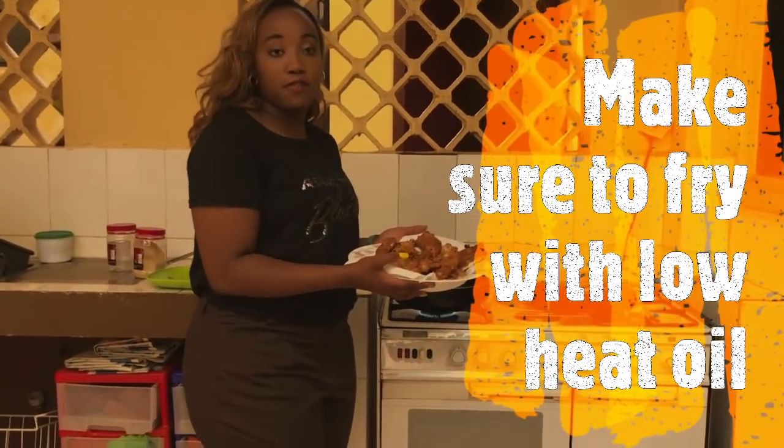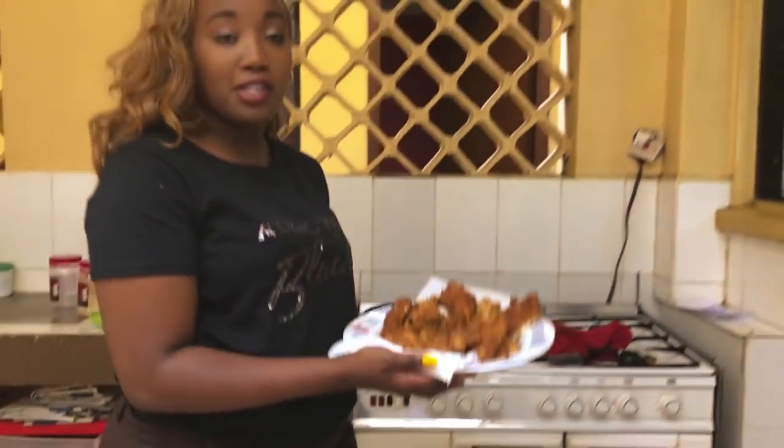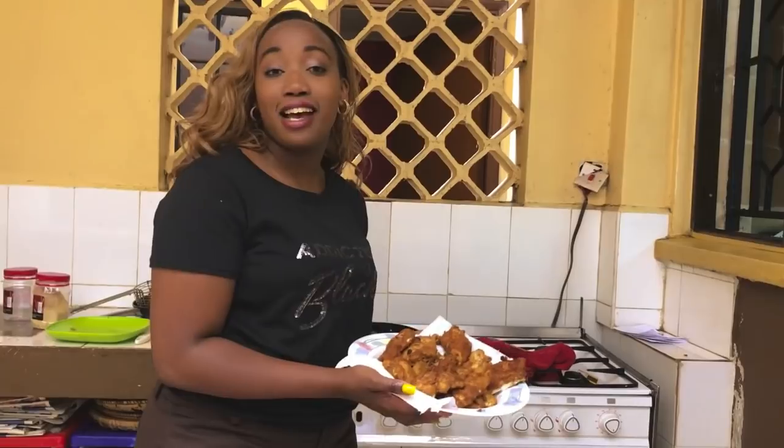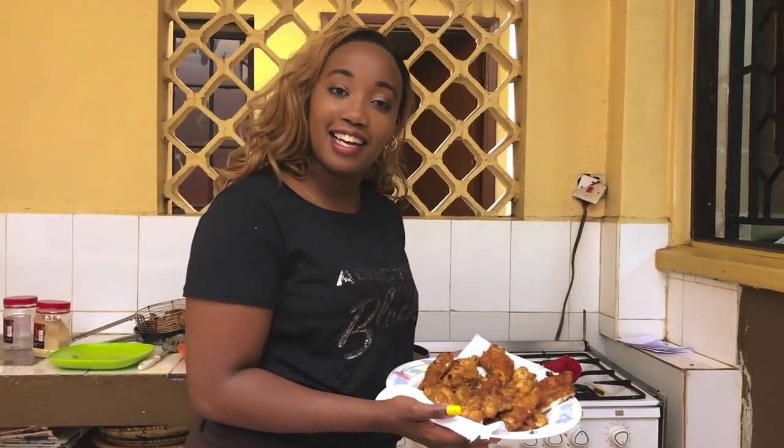Hey guys, so we've finished frying — they are golden brown, thanks to the egg and the breadcrumbs. This is the final result! I hope you try it; please send me photos of what you made, I would love to see. Hope you enjoyed, thank you for watching, check for my next video, and don't forget to like and subscribe.